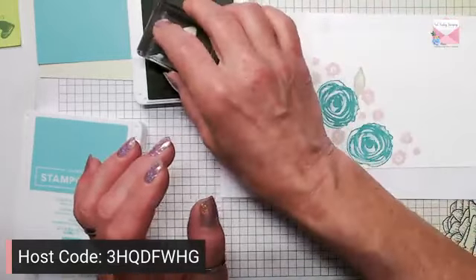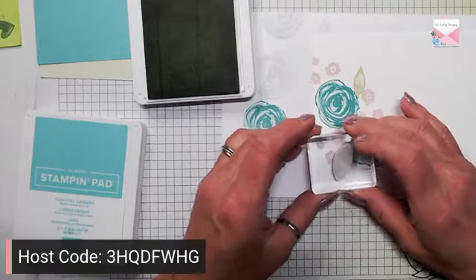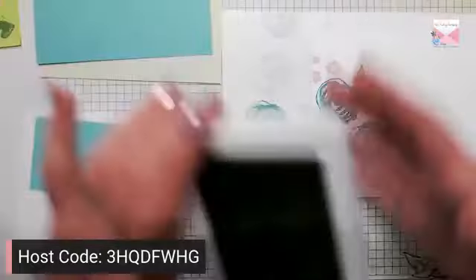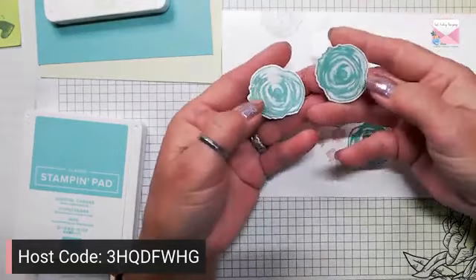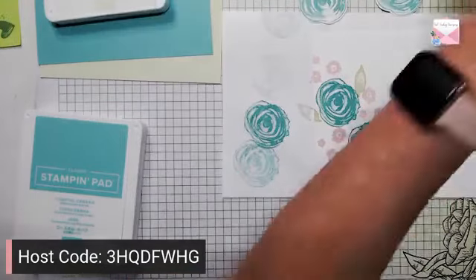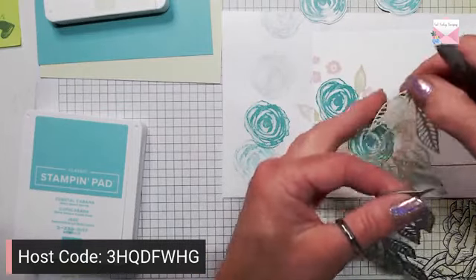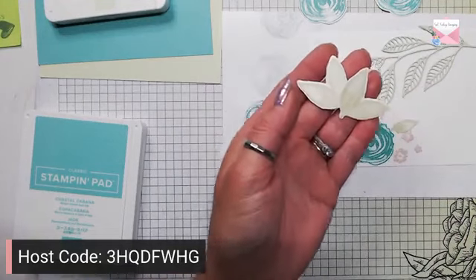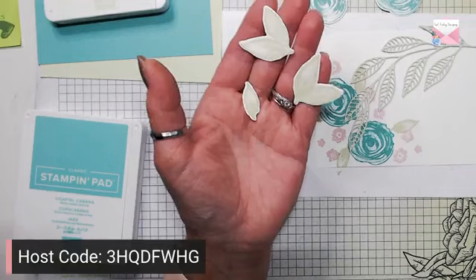Let's get one here, put one here, one back here, and a little one back here. Then what I did was die cut, stamped, and die cut two additional flowers. I also die cut the leaf from the dies that go to this set in Soft Seafoam, and I also die cut and stamped additional leaves — these are from the Artistically Inked dies, actually called Artistic Dies.